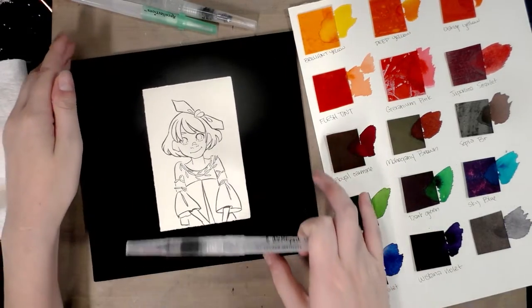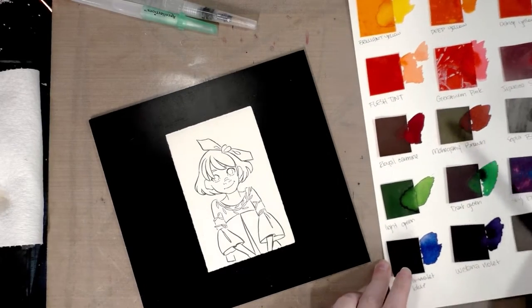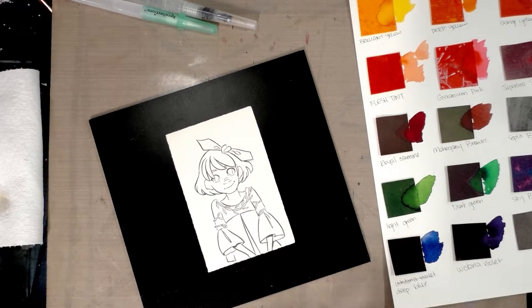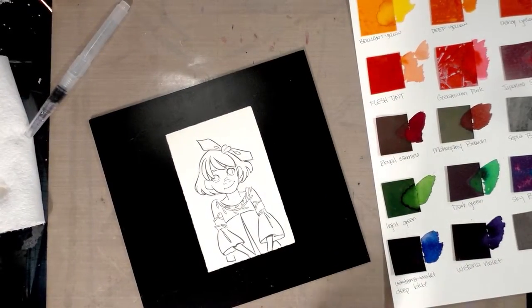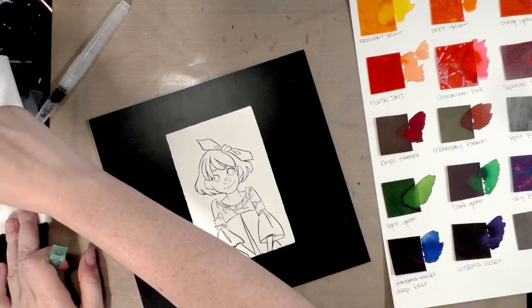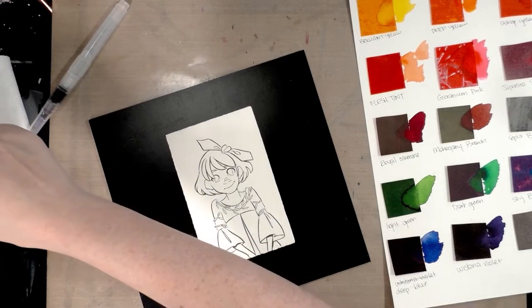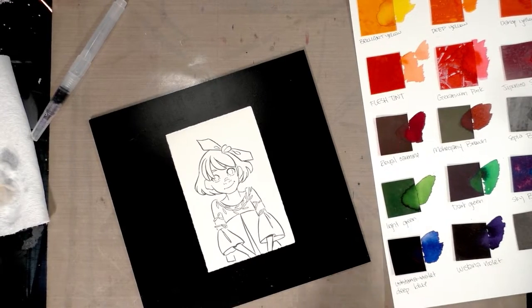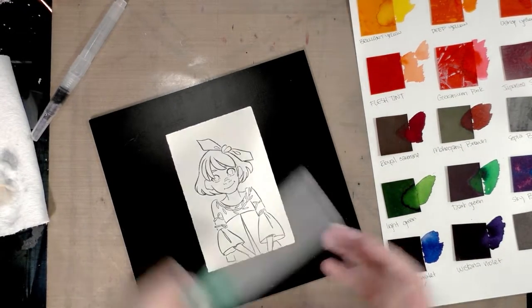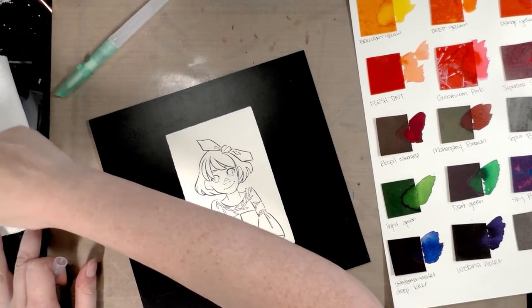I'm working on a Ranger Ink Essentials craft mat, so hopefully I can use this to mix some of my colors. This is going to be a very simple watercolor illustration since I've never really used these — we'll be learning together. One of my water brushes would prefer to drip than to work, which is always awesome, so it may not be the water brush for me.